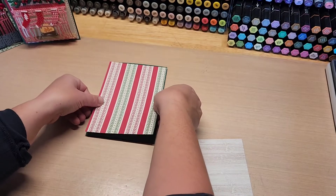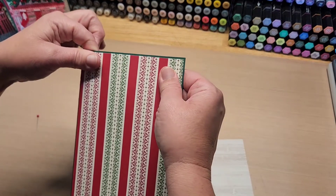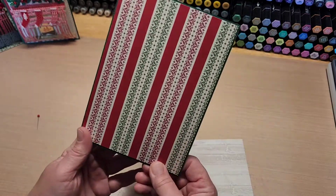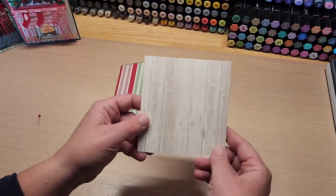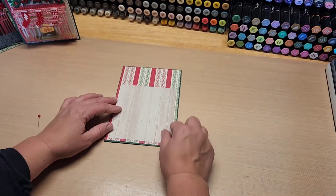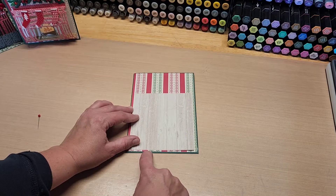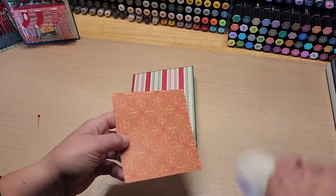This is so festive and cheery. The glue dries clear so don't worry if it oozes out a little — no problem. Then the next thing you want to do is take the wood grain and cut it to four and three-eighths by four and three-quarters, and glue that on about three-eighths of an inch from the bottom, centered right to left.